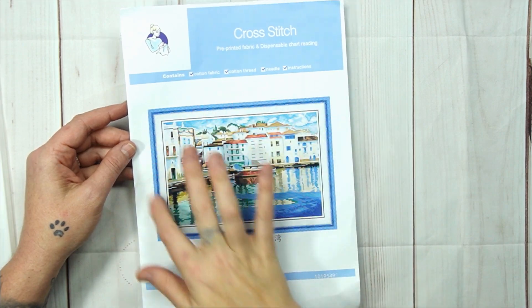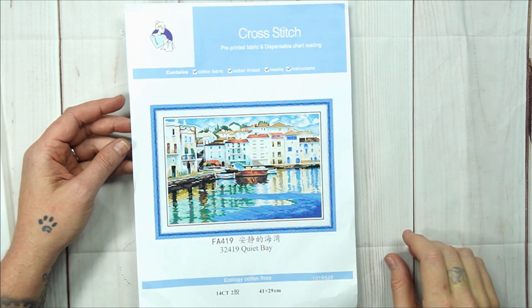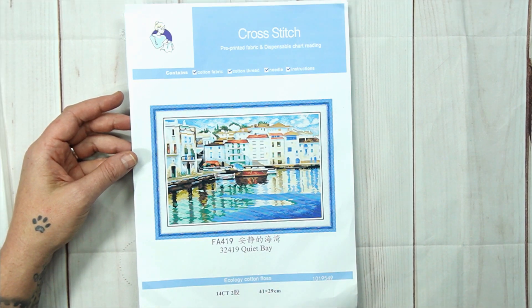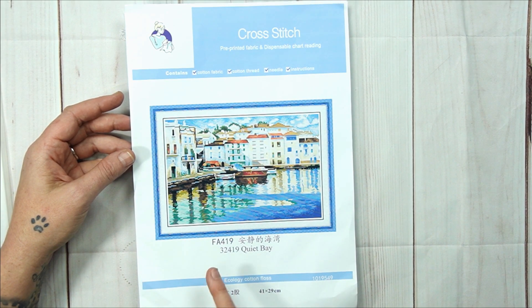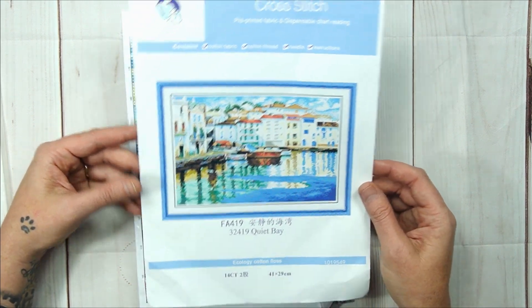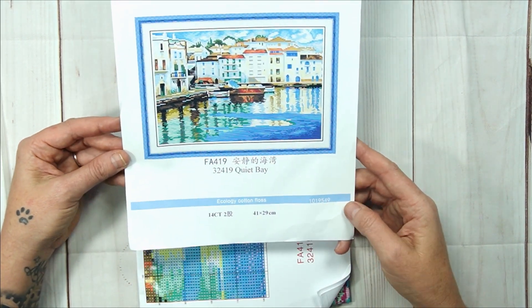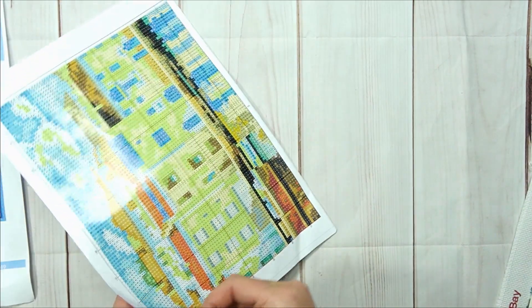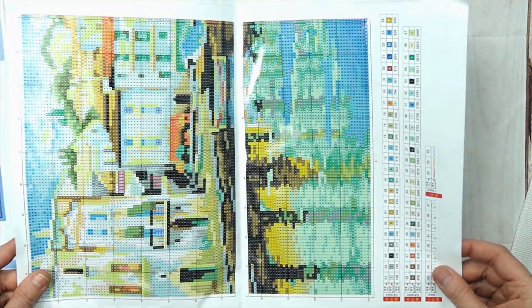Let's have a look at the cover page. On Joy Sunday's cover pages there's a beautiful picture — remember when you do this picture it looks even better and this looks marvelous. There's a product code, product number, and product name. The product name of this one is Quiet Bay. It is 14-count, two strands, 41 by 29 centimeters.